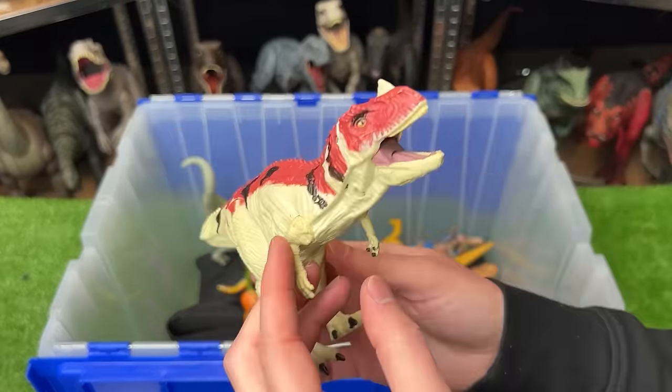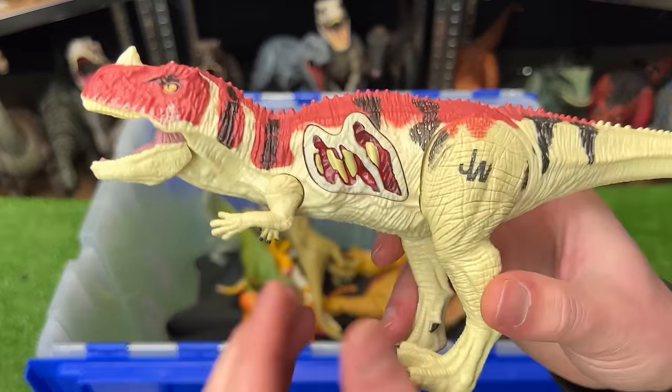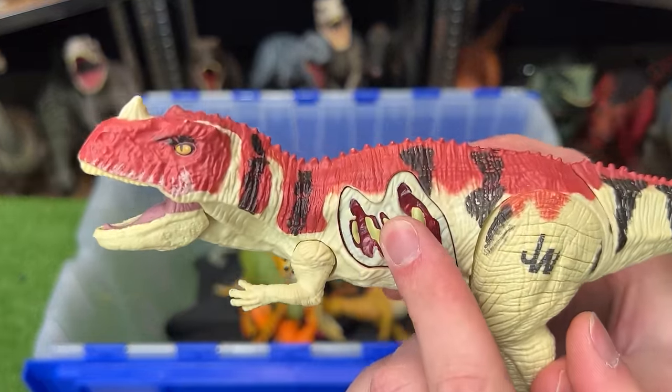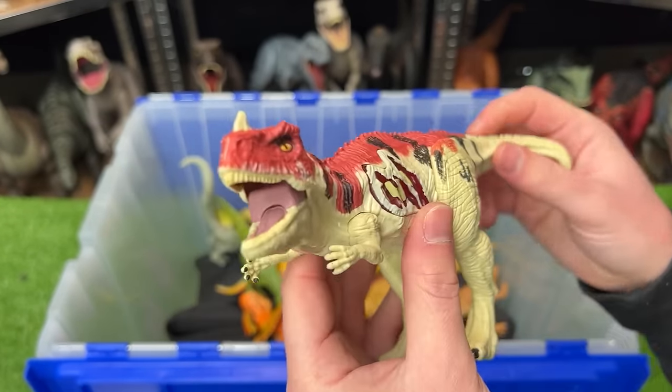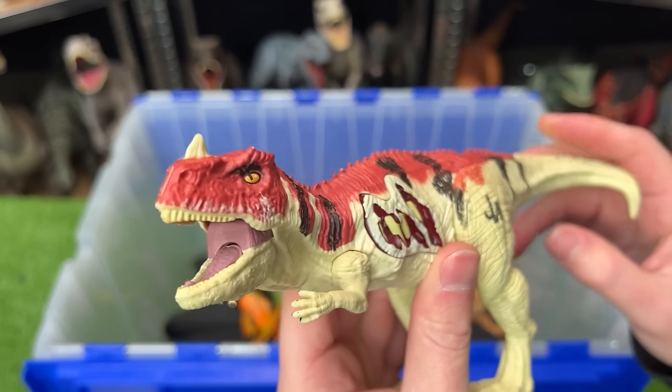Right here we've got a classic looking Ceratosaurus figure with a button for battle damage on the side. This figure is a bit smaller than many of my other Ceratosaurus figures, but you can still use the tail to open and close the mouth.